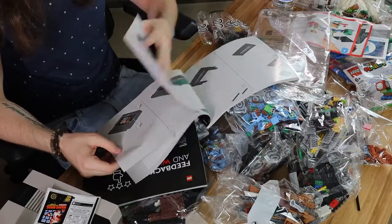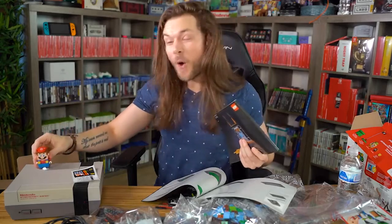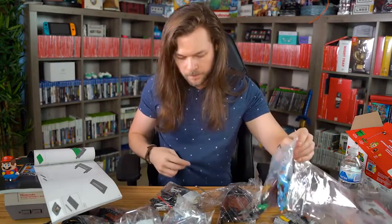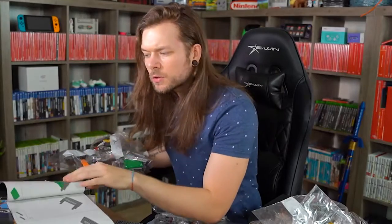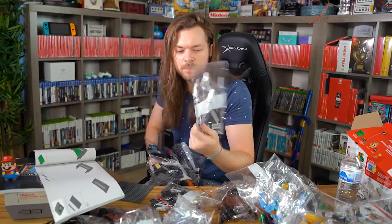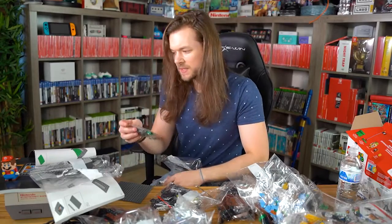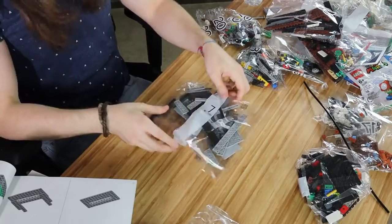Maybe I'll just make the NES cartridge and then we'll call it there. Oh wait — the NES cartridge is seven steps. We could totally make the NES cartridge! What are you guys worried about? What do you have to say about it, Mario? I don't know how I'm supposed to find it because the bags are numbered, but they haven't told me what bag I need. So there's a big green piece... This says bag number seven but there's nothing on here that says bag number seven has this stuff in it. Needlessly confusing.